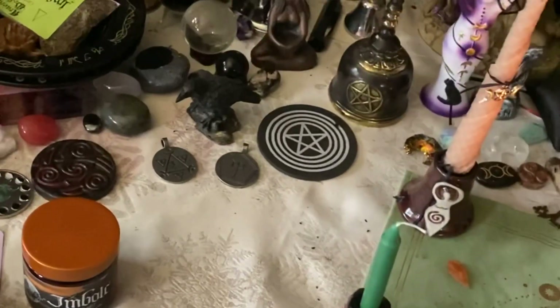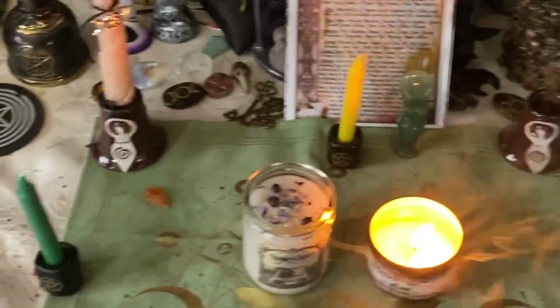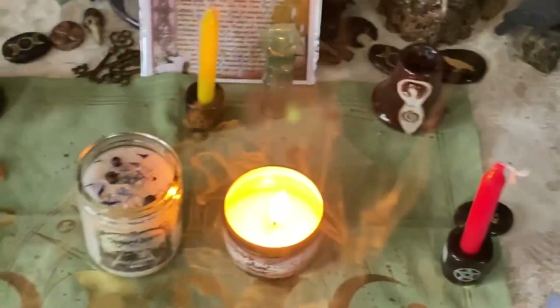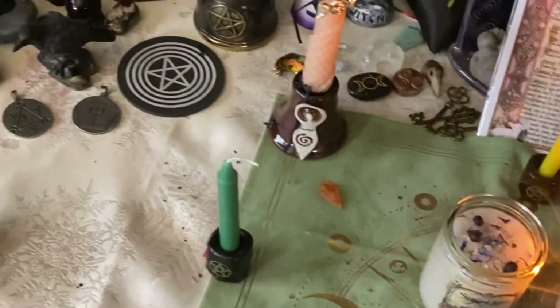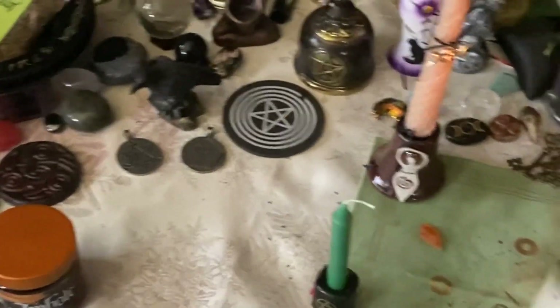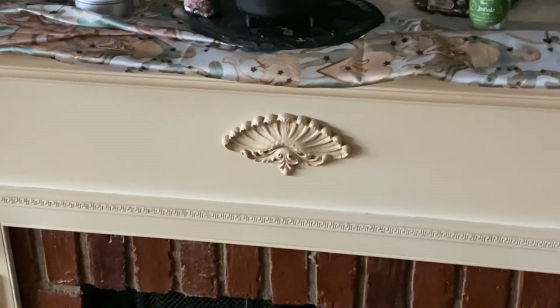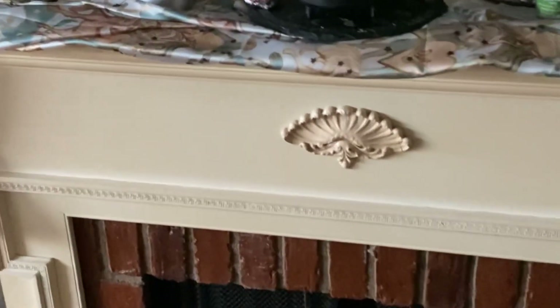So that is a little video of my altar as it sits now. I also have a Brigid altar set up, which you'll see coming up next. Any questions about this you can leave down below and I'll answer them as best I can.